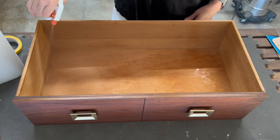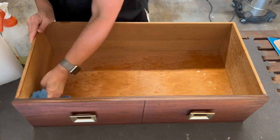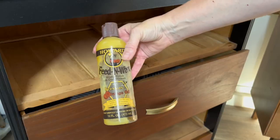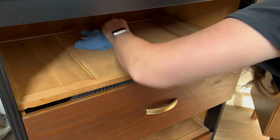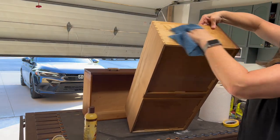I reattached the hardware that I sprayed earlier, and now I'm ready to really work on the drawers. I'm going to give them a really good clean with a degreaser, and then sometimes these older ones just need a little bit of extra wax on those drawer guides so that they can slide a little more easily.